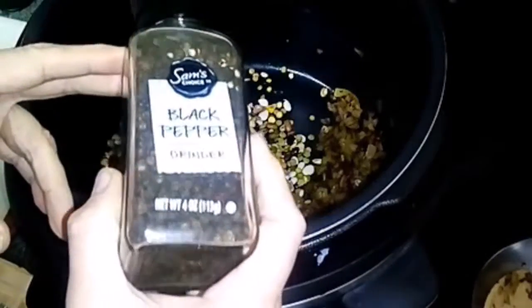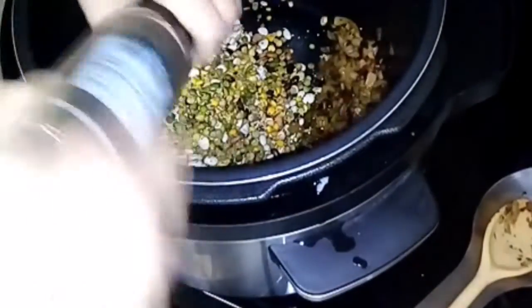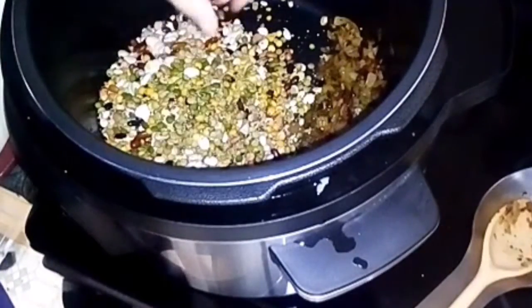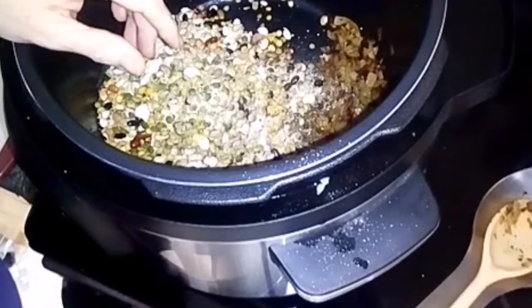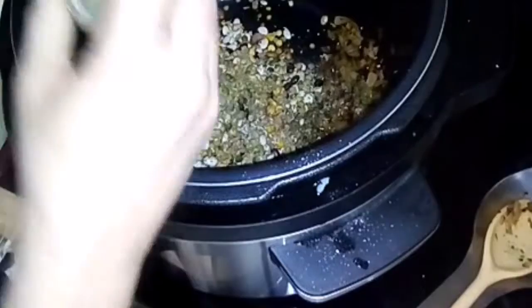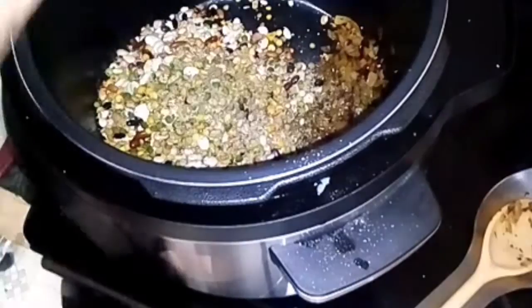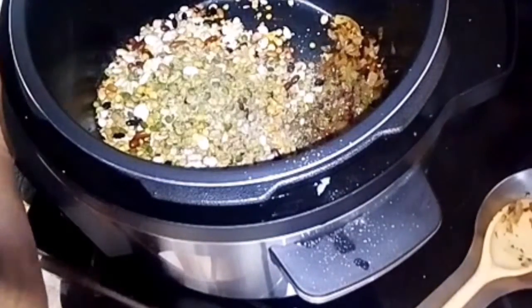We put in some black pepper — that's enough for now. I still have some onion powder and Italian seasoning. And here's my garlic slicer that I use for everything — like carrots and celery and stuff — when I feel like I can do a little bit more.